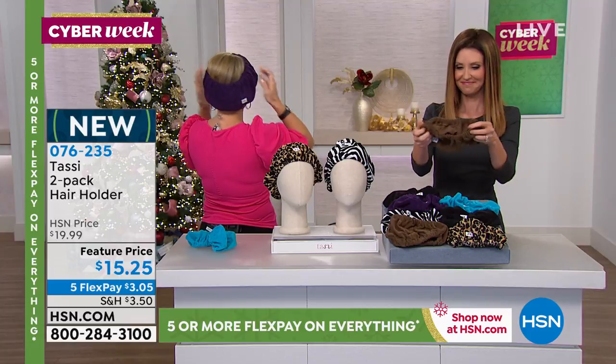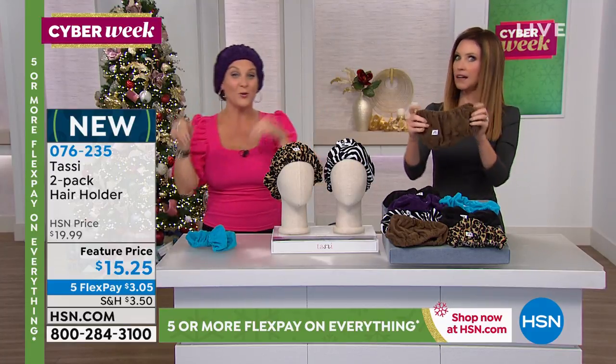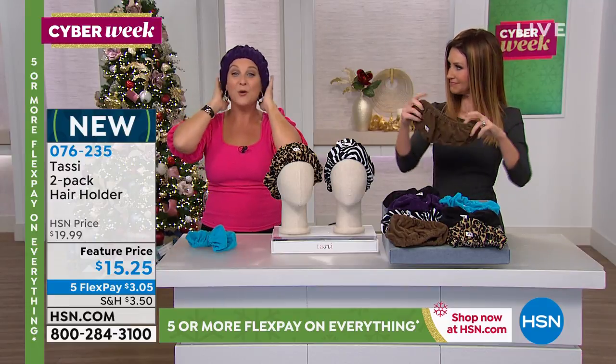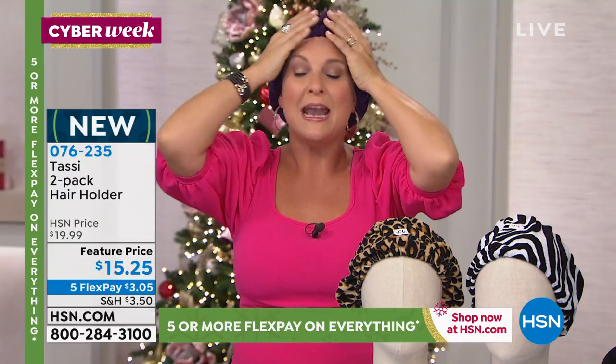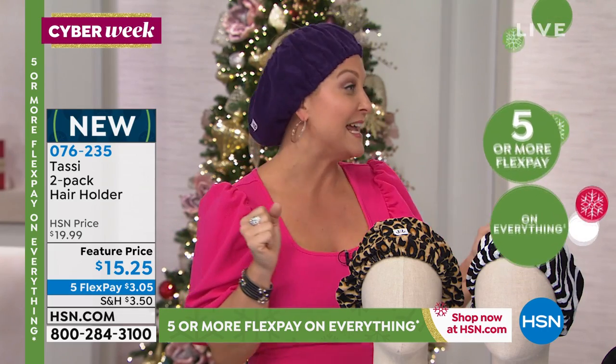Like I said, you could actually sleep in this. Sometimes we get done late here and then have early morning shows again, and I don't want to have to redo all my hair. I will put this in, and it's so comfy — it just feels so good. Until you get one, you're not really gonna fully understand, but once you have them, I'm always like, where's my Tassi? I cannot have enough of these things.